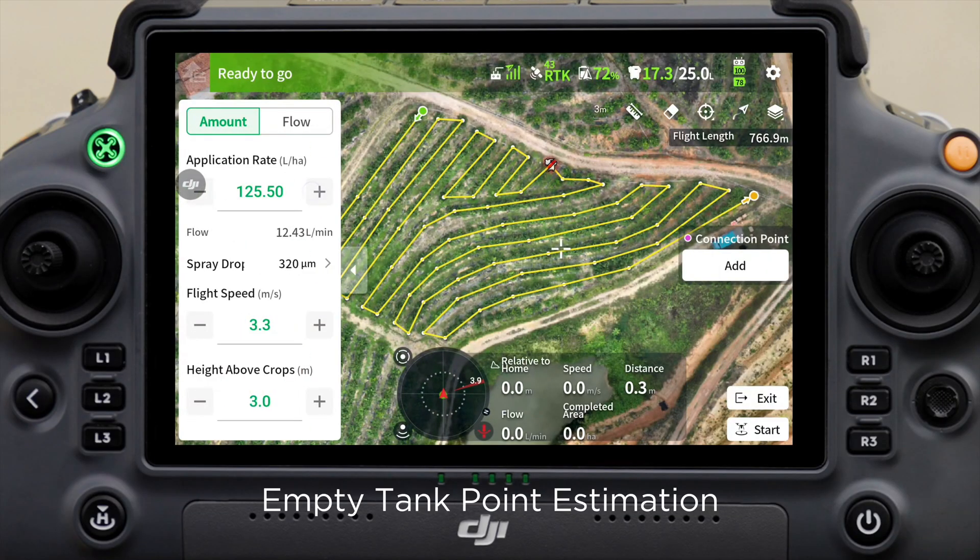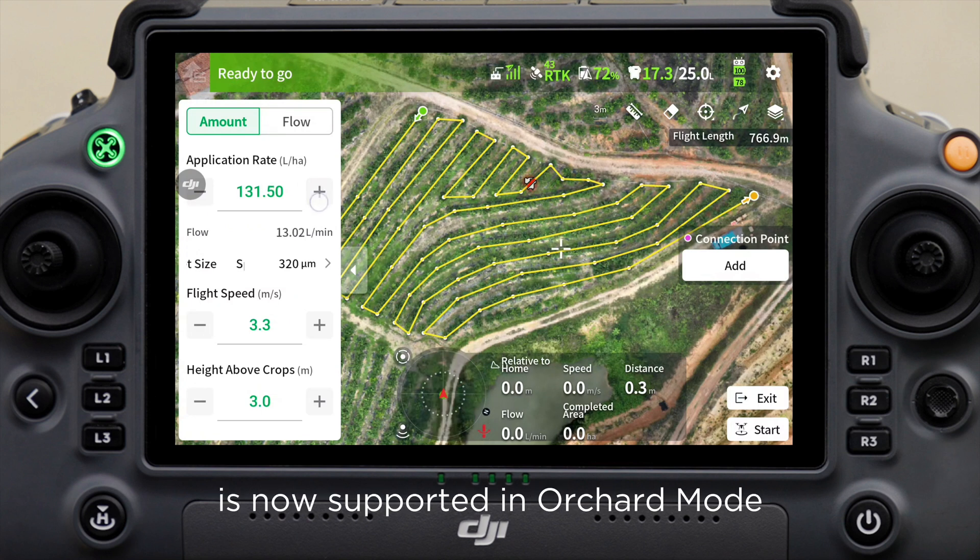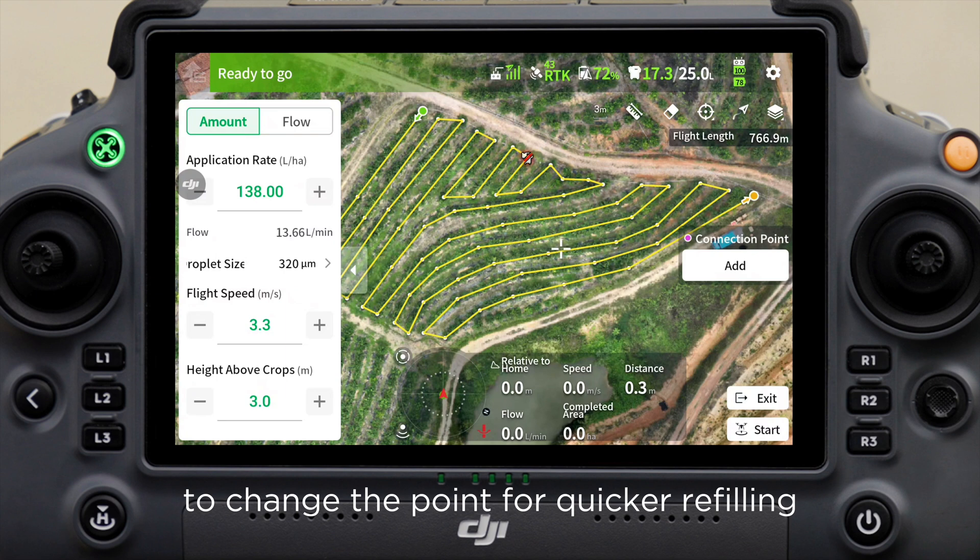Feature 4: Empty tank point estimation in orchard mode. Empty tank point estimation is now supported in orchard mode. You can adjust spraying parameters to change the point for quicker refilling.